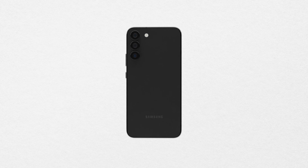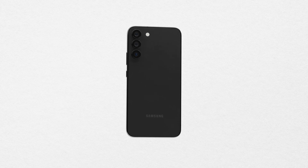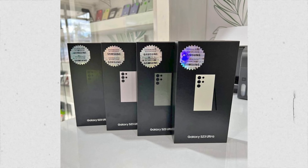Now let's look at the colors Samsung will offer on the S23 series. We can see black, beige, green, and pink — these are the colors coming at launch, and there might also be a special edition color. The new colors are looking great; I personally will pick the green one. Let me know which color you would pick.